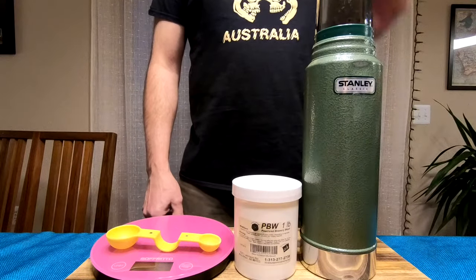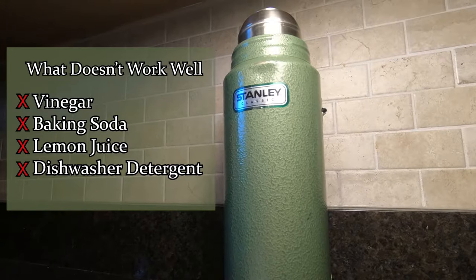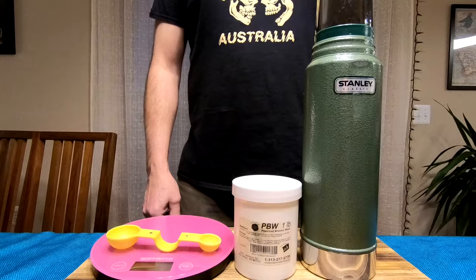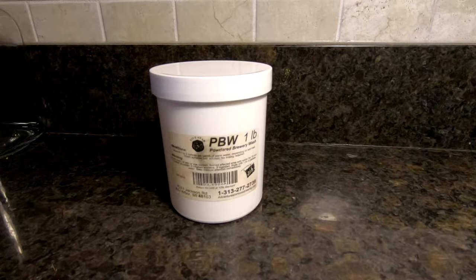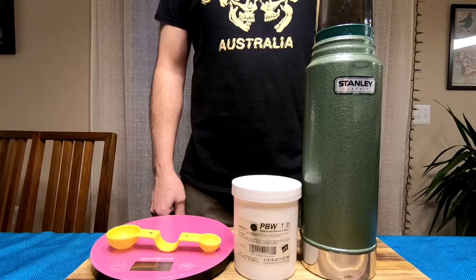I've tried cleaning stains and odours from within vacuum flasks with a combination of vinegar, baking soda, lemon juice and even dishwasher detergent, but none are as effective as using an alkaline cleaner called Powdered Brew Wash, abbreviated in stores as PBW and otherwise known as an Alkaline Brewery Cleaner, StellaClean, ChemClean, 5 Star and Brew Cleaner.